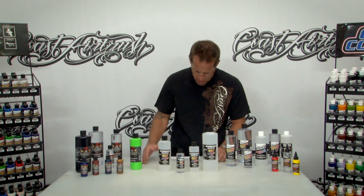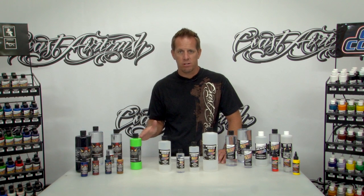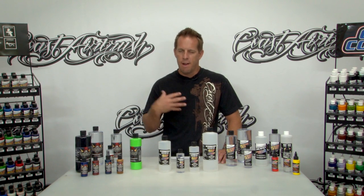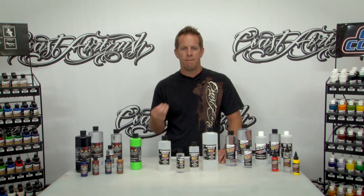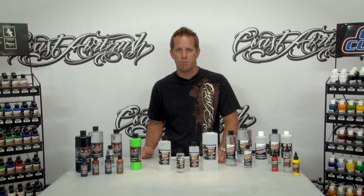With the high performance reducer it's going to improve the flow. Everyone's always got a gripe about the way water base products flow. They're always striving to give you that better flow. So one of the things this new product is going to do is increase the flow of the product and reduce tip dry.